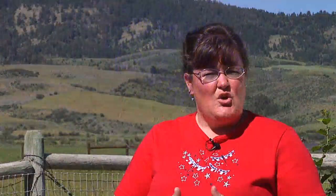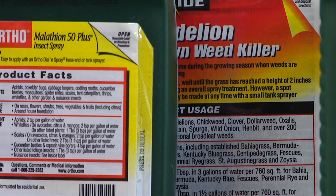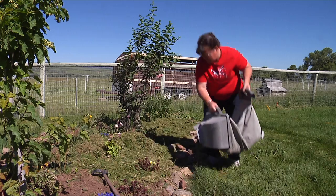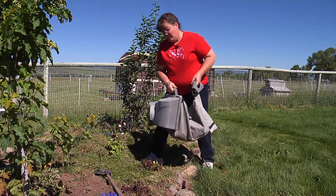One thing to consider when using lawn clippings: if you use a weed killer or something like weed and feed on your lawn, you'd want to check the label on the product you've used. The active ingredient in those chemicals won't discriminate between weeds and the plants we want in our gardens, and it can kill anything that's a broad-leaf plant. You'd want to wait at least a few mowings, but follow the label instructions on how long you have to wait before the grass is safe to use in your gardens.